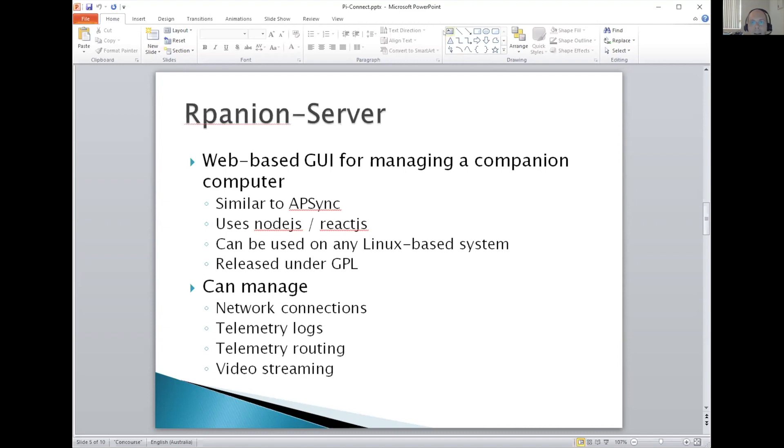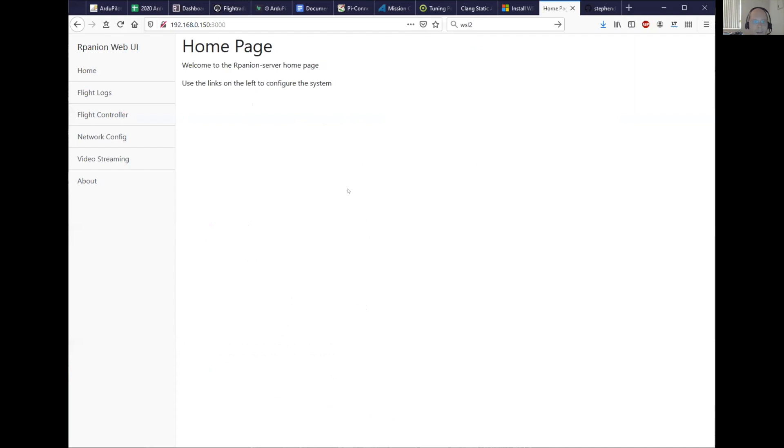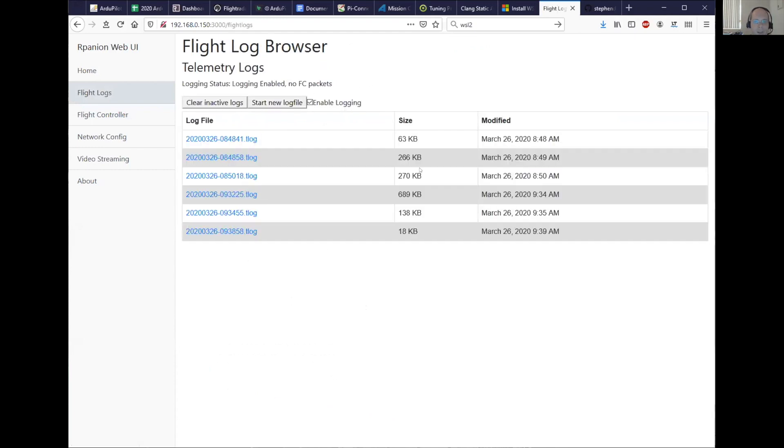I've got it running here on a Raspberry Pi. So we've got the home page. Under flight logs, it lists all your flight logs. You can check whether you want it to log or not — it tells you if logging is enabled. You can start a new log file at any time, clear all the inactive logs, and these are just links so you can download any of the T-log files that you want.